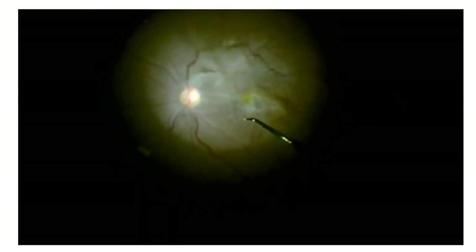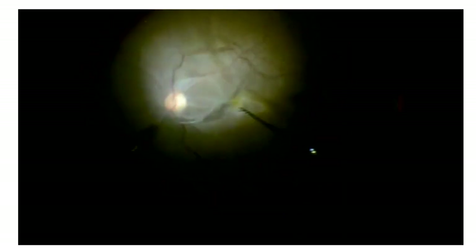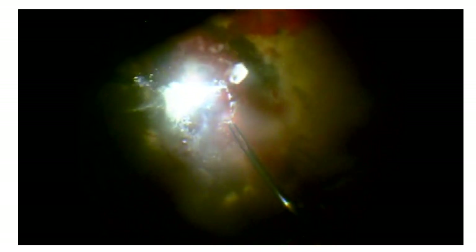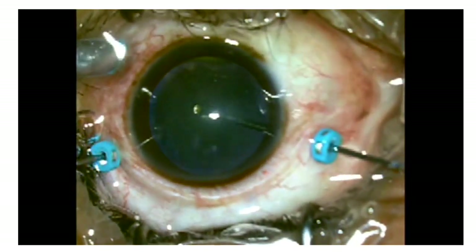Once the posterior hyaloid is detached from the optic disc, lift it anteriorly in all quadrants — inferiorly, superiorly, nasally, and temporally — then finish the vitrectomy. If PVD is difficult with a cutter, use a bent needle or a pick to make an opening in the hyaloid. This is particularly helpful in vitreomacular traction where the PVD may be densely adherent. You can also use forceps to lift the PVD off the disc — cutter, pick, bent needle, or forceps can all aid PVD induction.